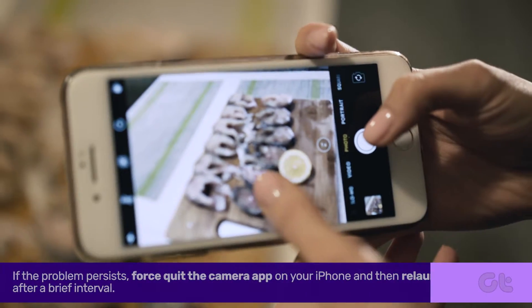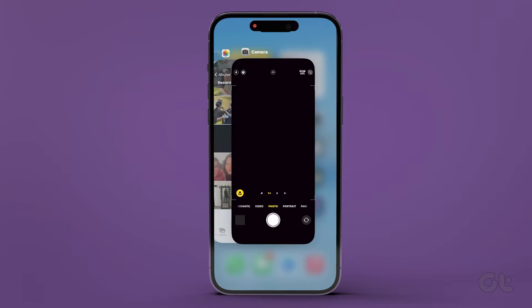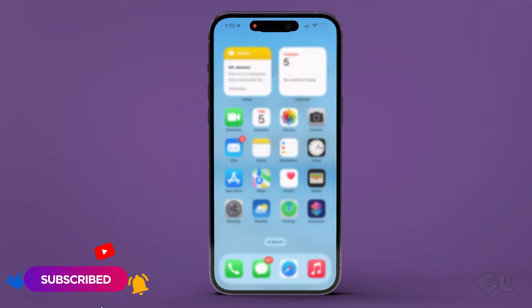If the problem persists, force quit the camera app on your iPhone. Swipe up on your iPhone's home screen to bring up the app switcher. Swipe up again to remove the camera app, and then wait a few seconds before reopening it.